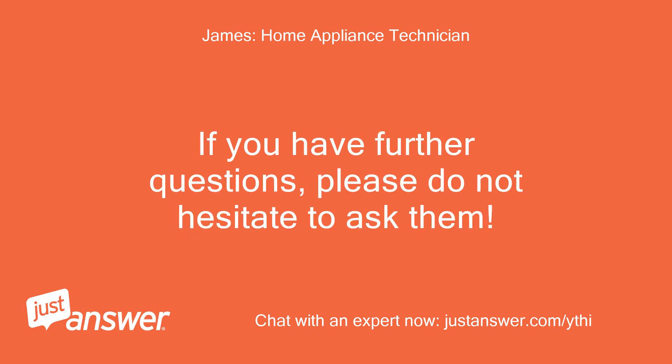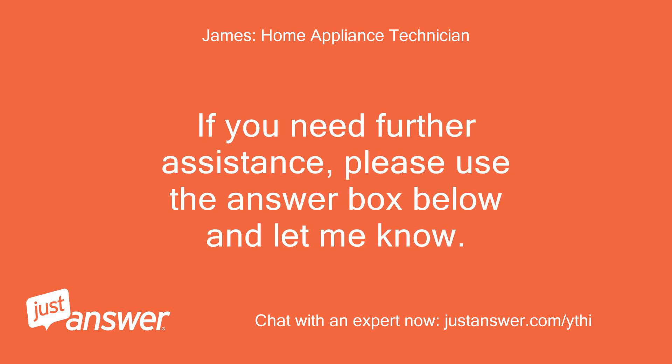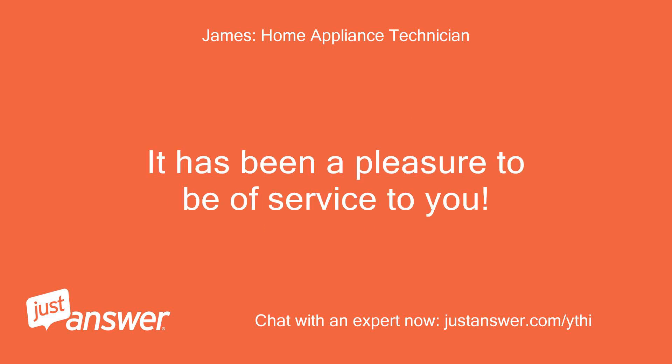If you have further questions, please do not hesitate to ask them. My goal is to offer you the best possible experience. If you need further assistance, please use the answer box below and let me know. It has been a pleasure to be of service to you.